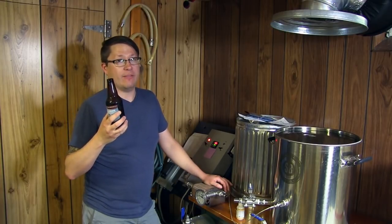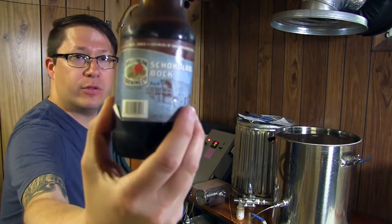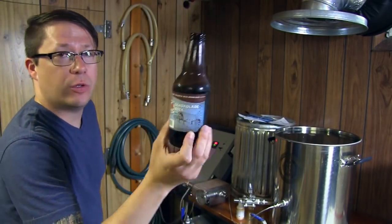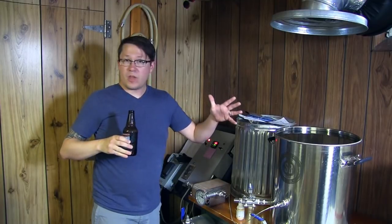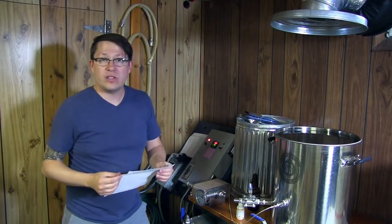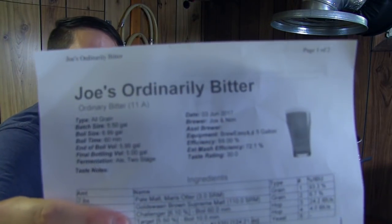Delicious - if I'm drinking out of a bottle, it's time to brew beer. Today I'm having the Milstream Chocolat Bock - so good. Milstream knows what they're doing. I've already got a batch of water warming up. Today we're doing a recipe I just made up called Joe's Ordinarily Bitter.